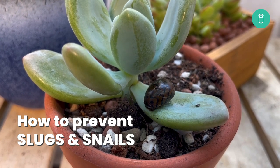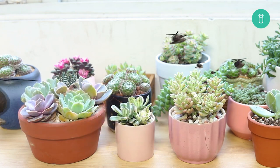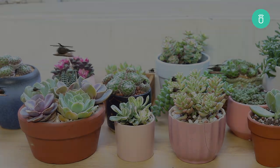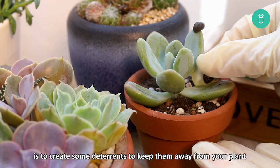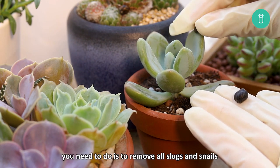Welcome back to our channel. I'm Raquel from Succulents Box. Today we're going to talk about one of the worst nightmares for gardeners: slugs and snails. One basic technique to deal with slugs and snails is to create deterrents to keep them away from your plants. Before using any deterrent, you'll need to remove all slugs and snails from your plants by hand.